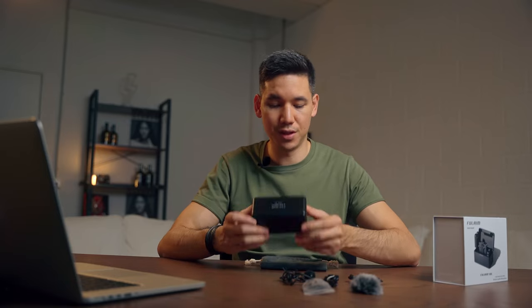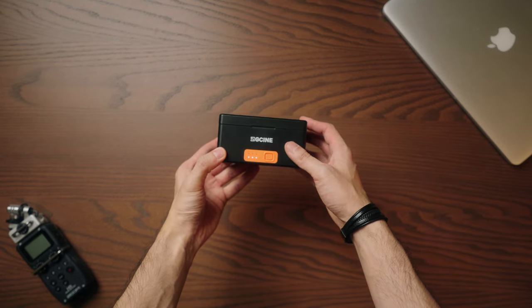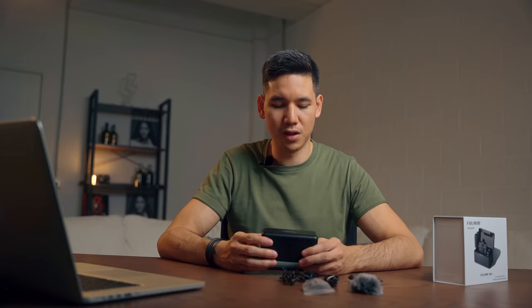Also, in comparison with the Rode wireless microphone pack, you don't get a charging case. I had to purchase a charging case separately from CG Cine. With the Rode you only get a soft pouch, which is a little tight and not very organized since everything tangles around inside.